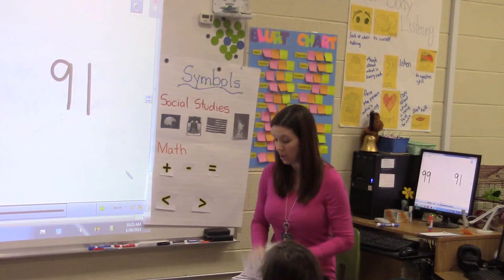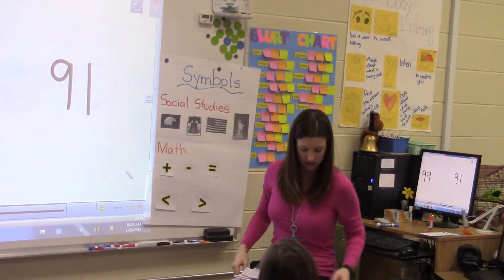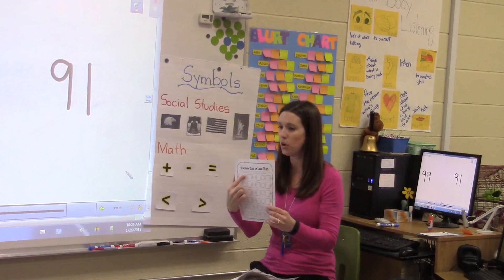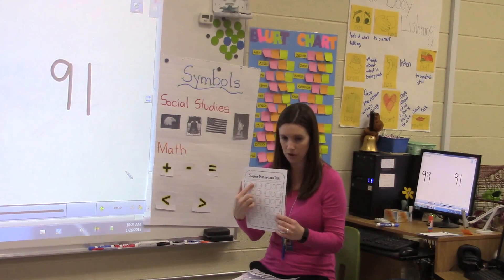You are welcome to make those chomping sounds. So you would write 93 and 97 and then put the alligator chomping the bigger number. I would do it like this.